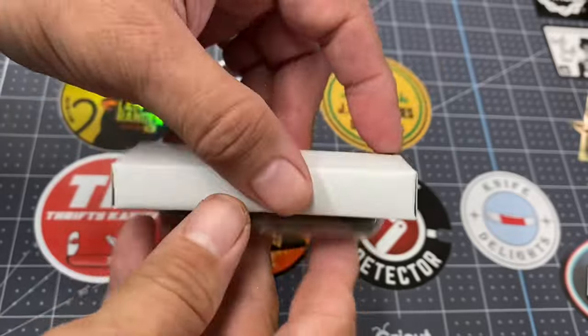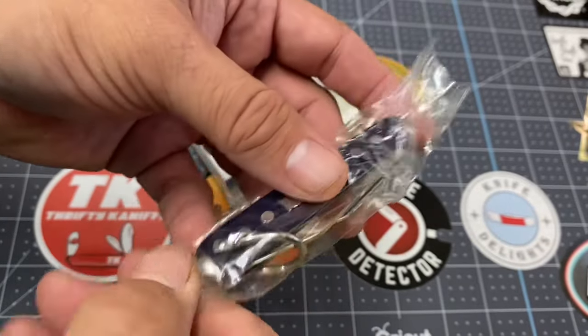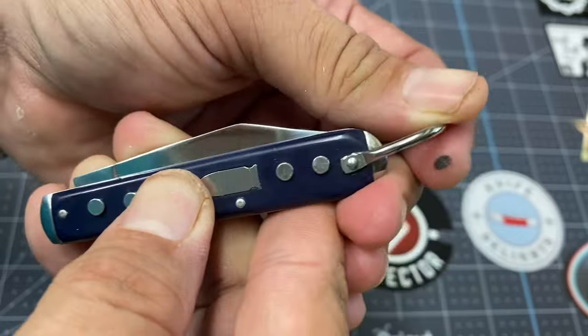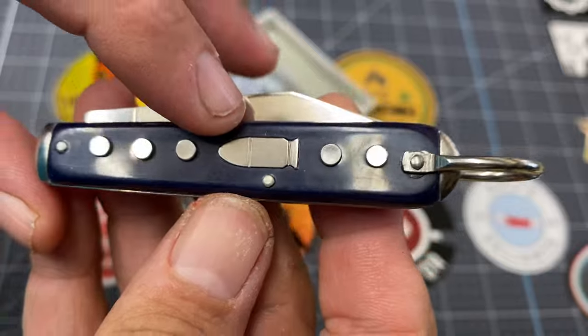Look at that — I haven't carried it at all because I generally like to do the video on the knife before I carry it. This is new. First thing you're going to see is that it has a clevis — very tight clevis, very nice. And here we have a bullet.